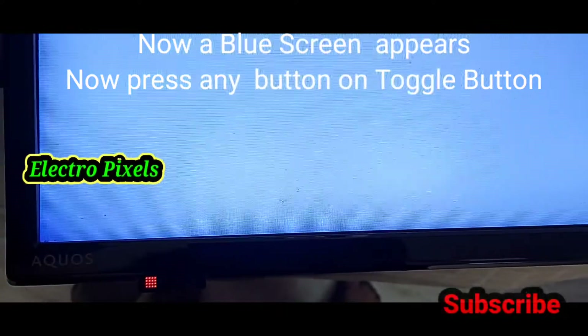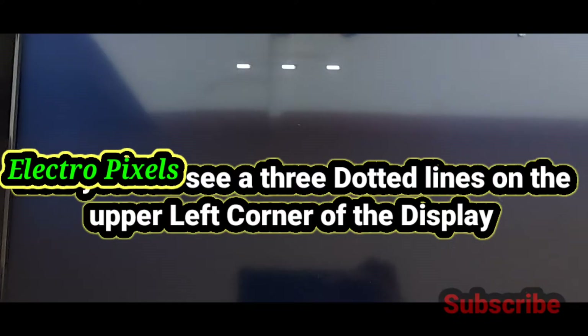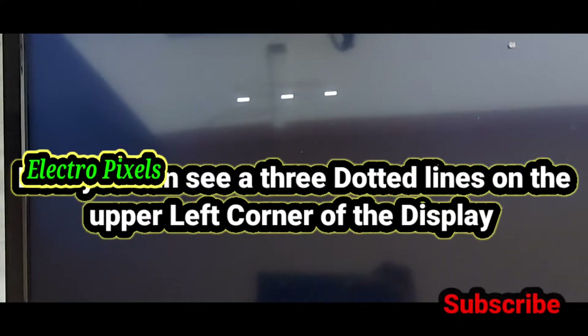Now a blue screen appears on the screen. Press any button on the toggle button. Now you can see three dotted lines on the upper left corner of the display.